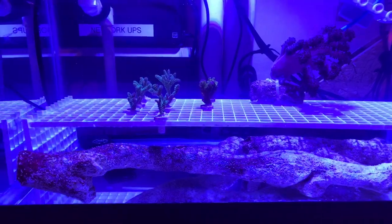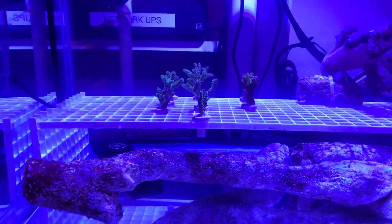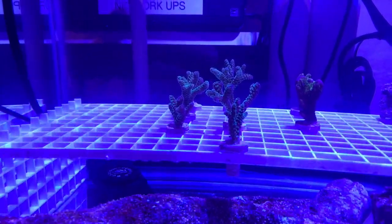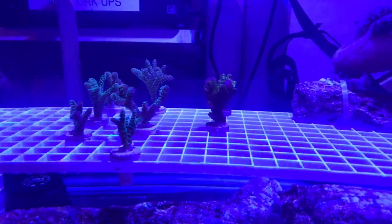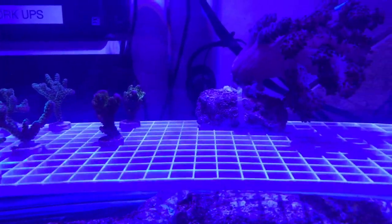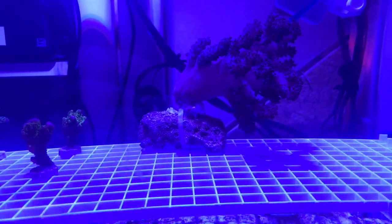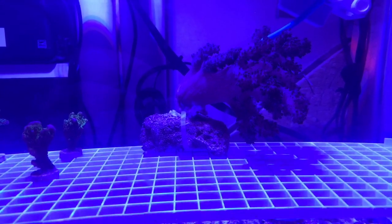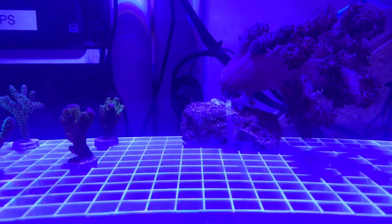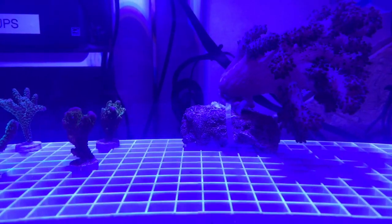We have a number of frags in here already. We've got some nice bird's nest frags, some Montipora, I think spagodes, and then this colt coral, which grows like a weed in the main tank. I've cut it down and cable-tied it to this rock — we'll see if it successfully grows onto it.